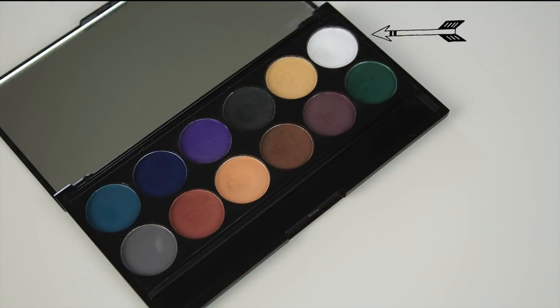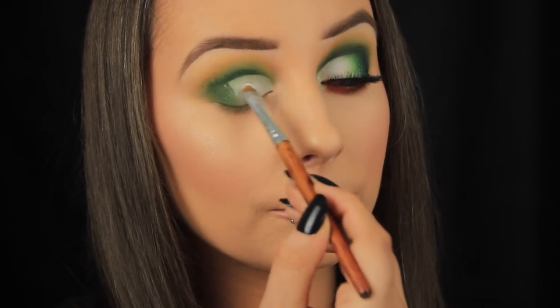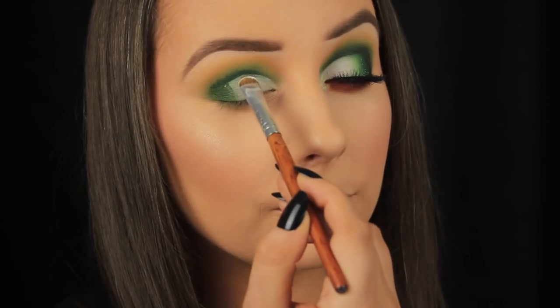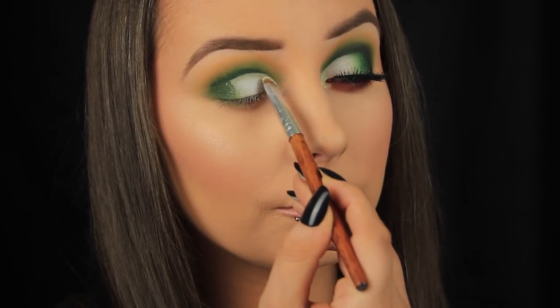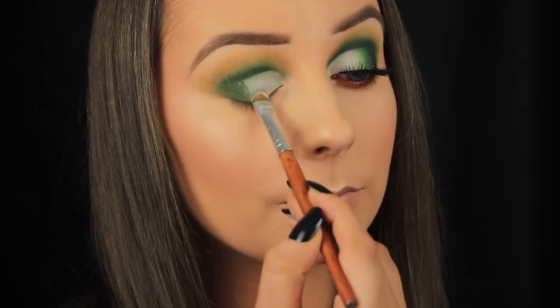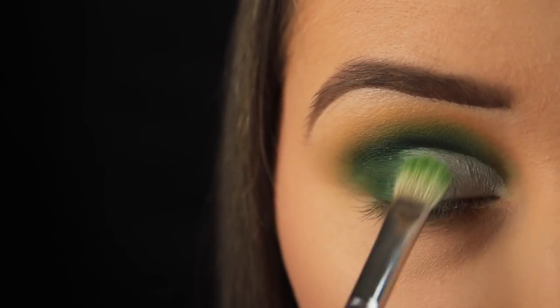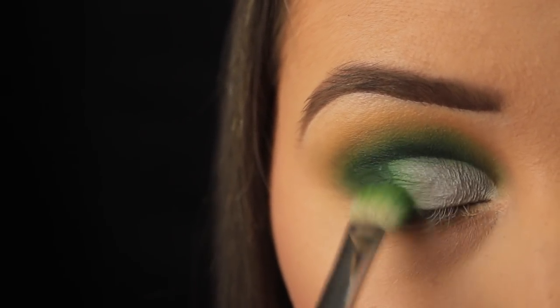Going back to my Sleek palette now, I'm taking this matte white, and I'm using a flat C-shaped brush to really pack that colour on the lid area, anywhere that I applied the concealer. Then I'm going back to my fluffy blending brush, picking up some more of that light green eyeshadow, and I'm sweeping over where the dark green and white meet, just to make sure the transition there is a little smoother.